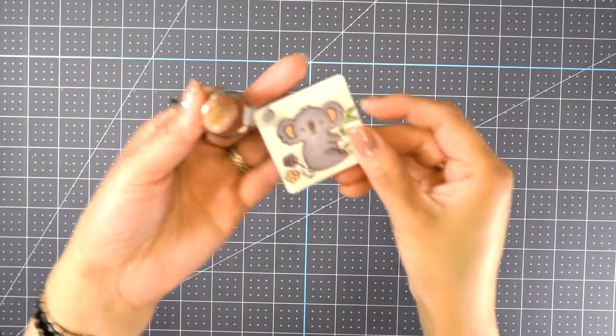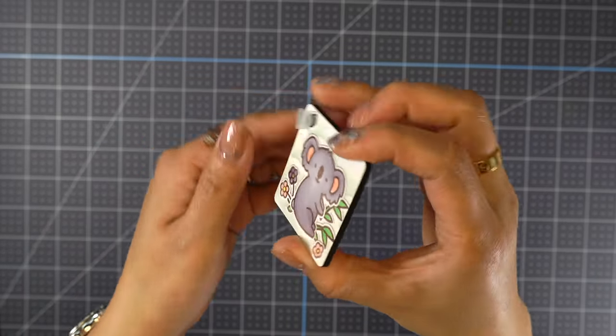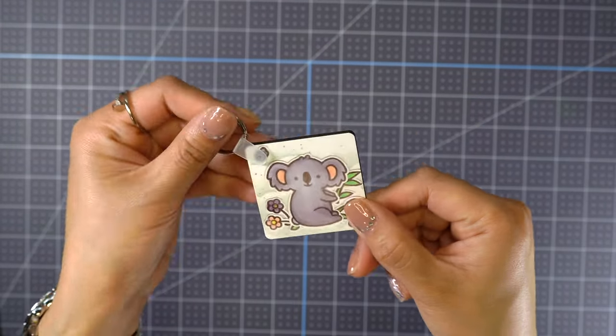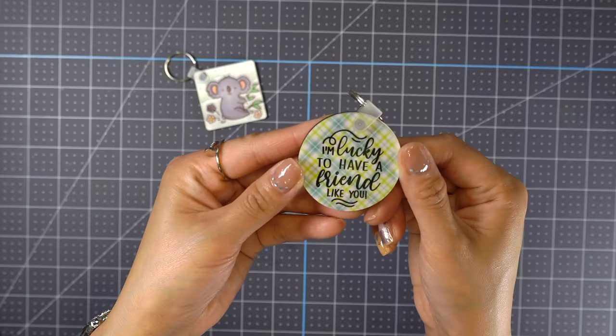Yay, it's done! Looks so cute. Which one do you like best? Comment down below, and don't forget to check out the rest of the haul from my very awesome Lawn Fawn fans crafty friends. Thanks for watching!